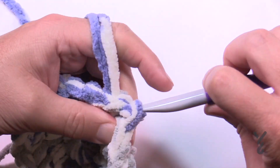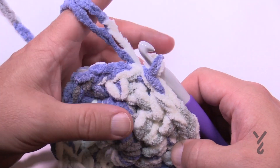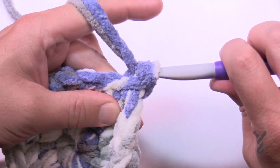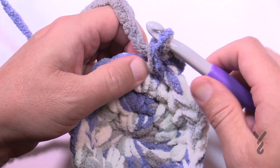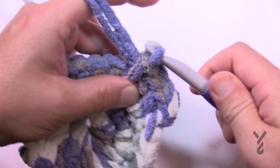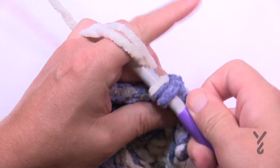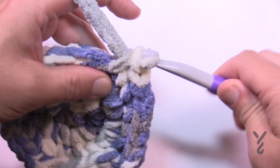Slip stitch and move on to round four. We're now going to increase the stitches in between the increased stitches. Chain up one and do two single crochets in the first one. The next two in a row are each a single crochet — last time it was only one, this time it's two because you're getting bigger. Then two single crochets in the next one, and then the next two are one single crochet by itself. Do that all the way around for round four.